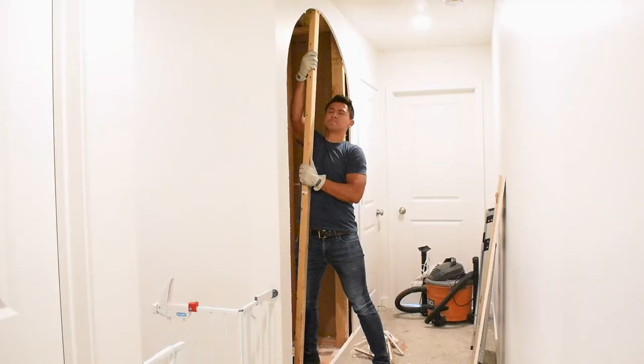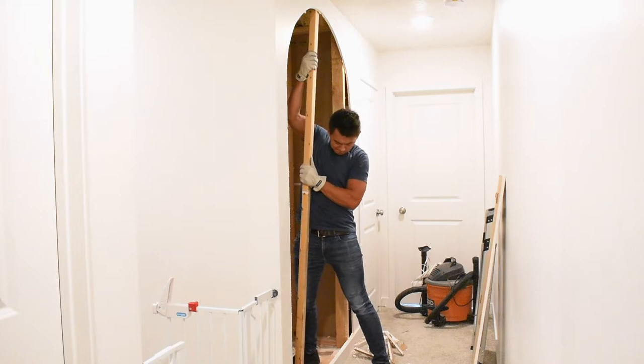Now I'm going to pause for a minute. Before you start knocking out walls like Joanna Gaines, you need to make sure that your wall is still supported in the proper way and it's not a load bearing wall. There's a ton of resources and videos out there that help you identify if it's a load bearing wall or not.